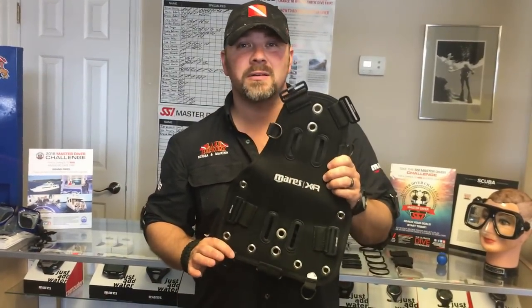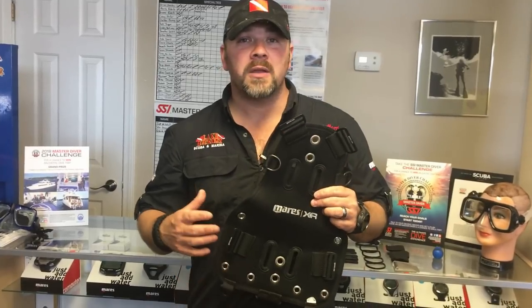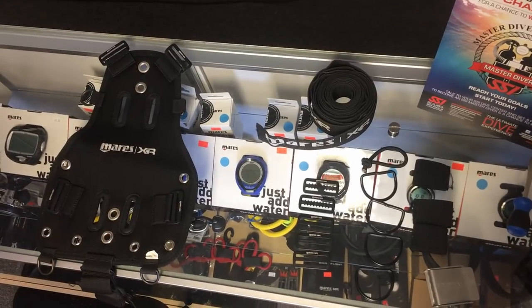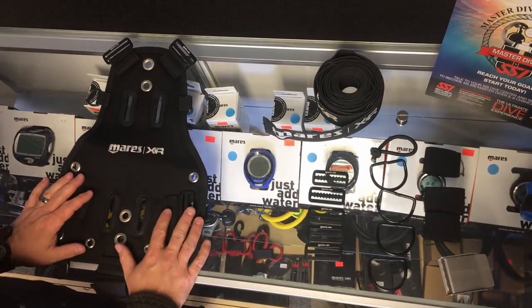What's up guys, this is Brian from Lake Kicker Scuba Marina. Today I've got the Mares XR soft plate here and I want to make a quick video showing you how to start the threading process with your harness, and then at the end of the video I'm going to show you how to actually adjust it to make sure it fits you properly. So let's get started.